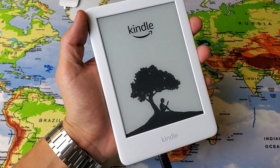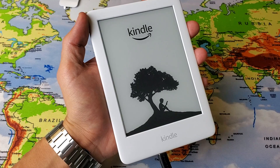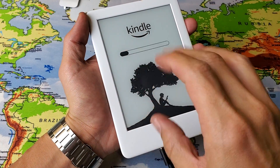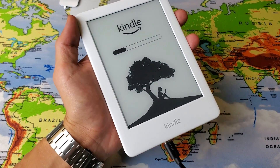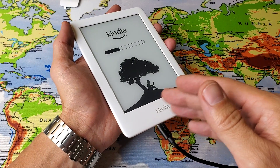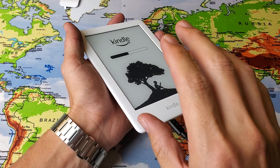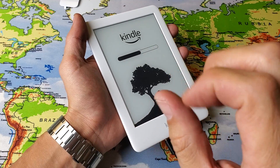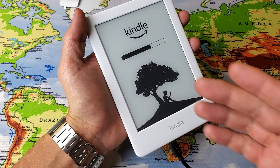Waiting for that status bar to appear. Hopefully you're able to see the screen with the Kindle and the tree. Finally it blinked white and black again and now it's going to the status bar — hopefully you guys are up and running. If not, keep it plugged in, wait about one minute, give it some extra juice, and do the same thing: press and hold the power button, wait for it to blink white and black, let go, and eventually you'll get the status bar.